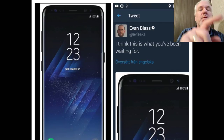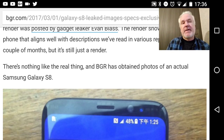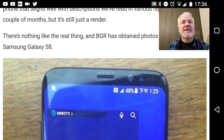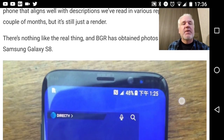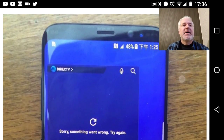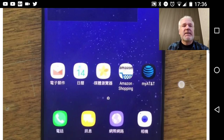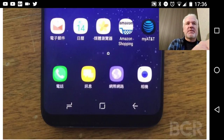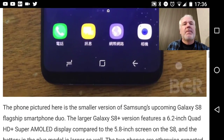We have more photos from BGR — a website that has come across some real photos of the Samsung Galaxy S8. I'll link to their article in the description. You can see very small bezels all around the phone, and at the bottom you can see the on-screen buttons, probably swiftable so you can switch the order — that will be awesome.